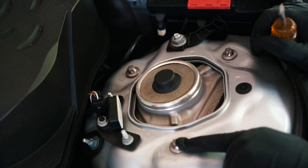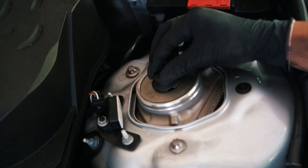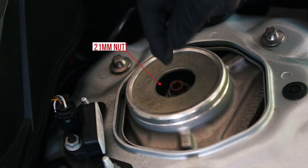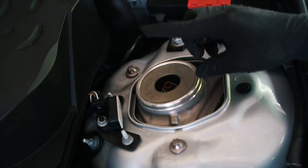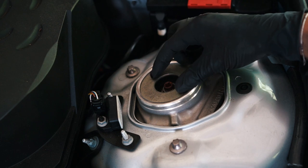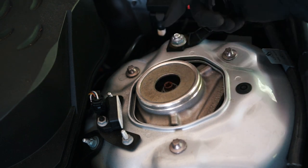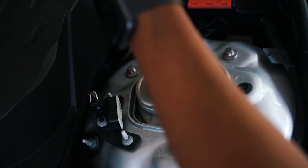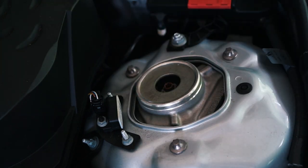At the very top here we have three bolts that hold the strut tower in place. On the top end there's a dust cover that pops off and reveals the 21 millimeter nut that you need to break loose just a little bit before you start working down below — not take it all the way off, just break it while you still have some resistance. Using a 21 millimeter socket, we're just going to break this loose.